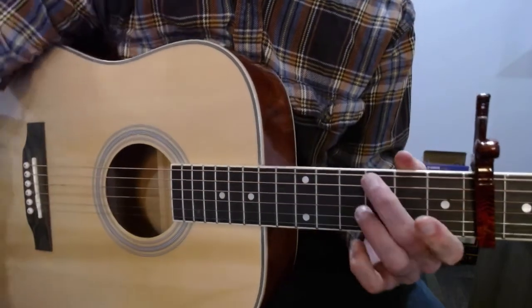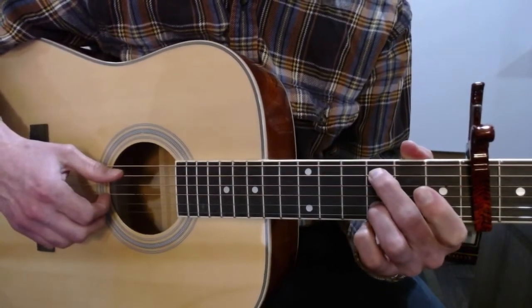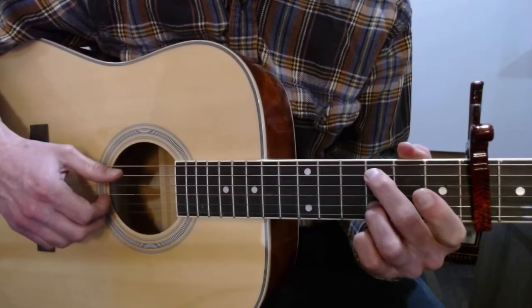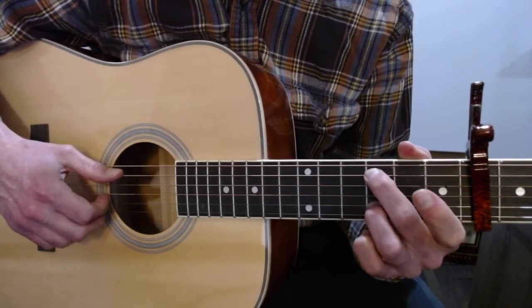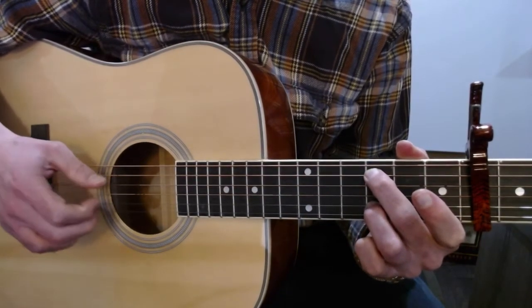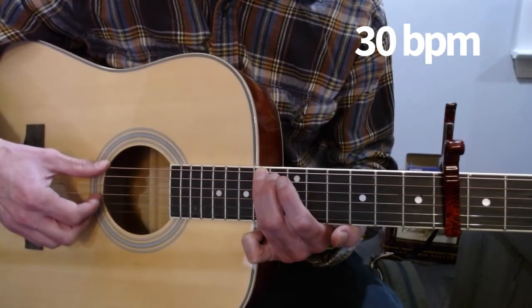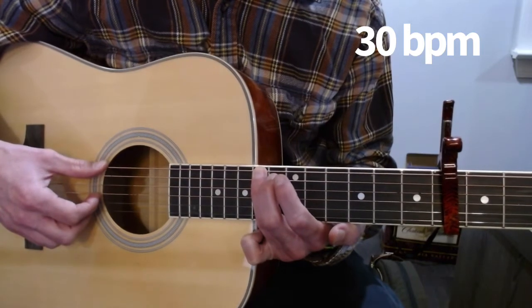And then we're going to grab the first note of the next part, which is just your middle finger on the third fret of the A and your ring finger on the third fret of the B. One, and two, and three, and...